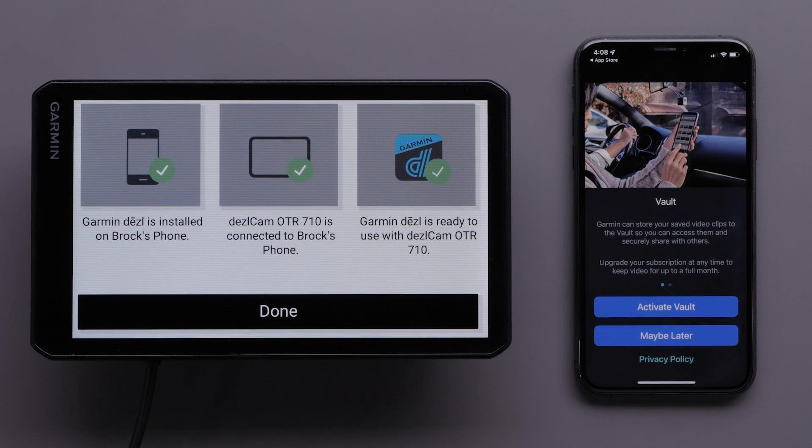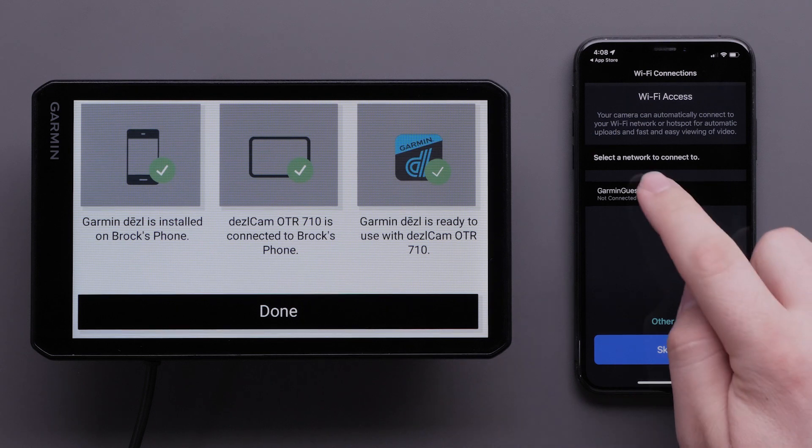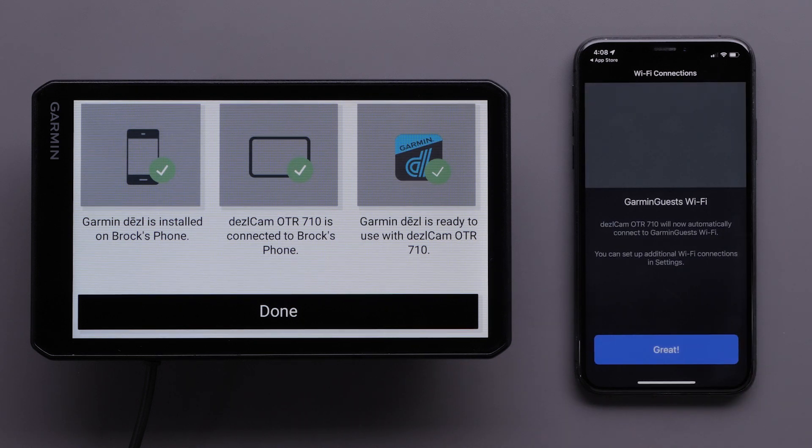Garmin can store your saved video clips to the vault so you can access them and securely share with others. Videos will be stored in the vault for up to 24 hours with your Garmin account. You can purchase an optional vault subscription from the Diesel app to store videos for up to 30 days. Your Dashcam OTR710 must be connected to a wireless network to use this feature. To activate the vault storage feature, select Activate Vault. Then, select and connect to a Wi-Fi network. Select Great once you are connected.